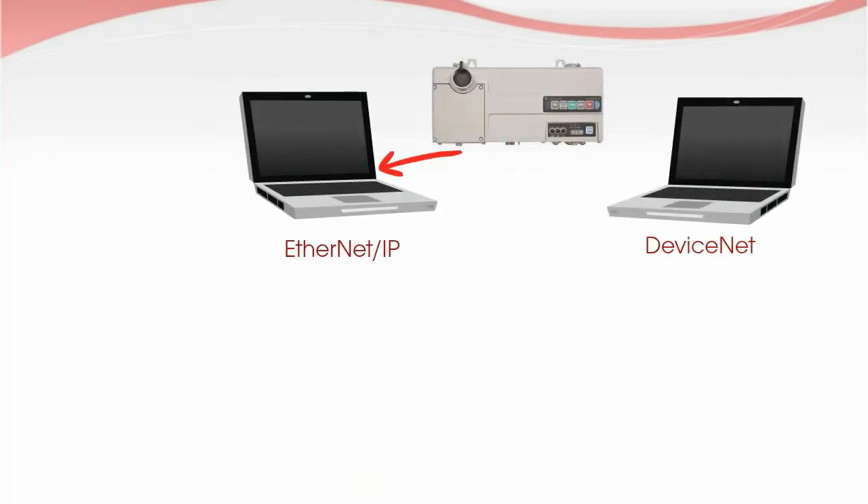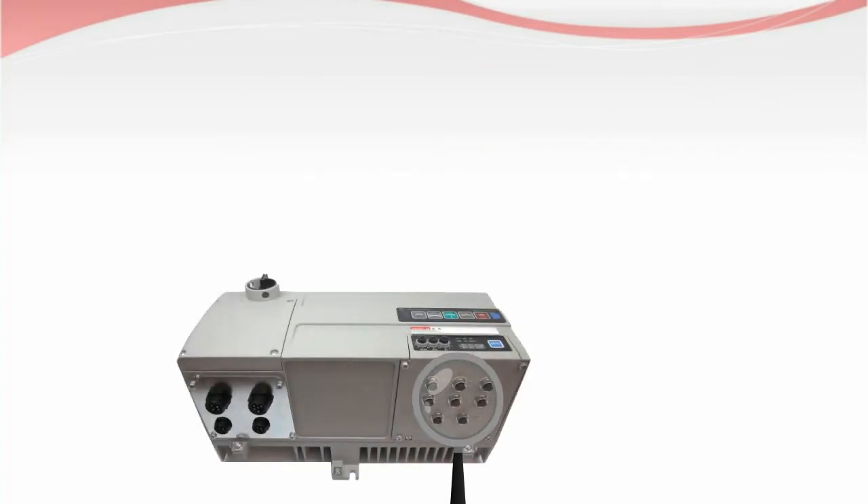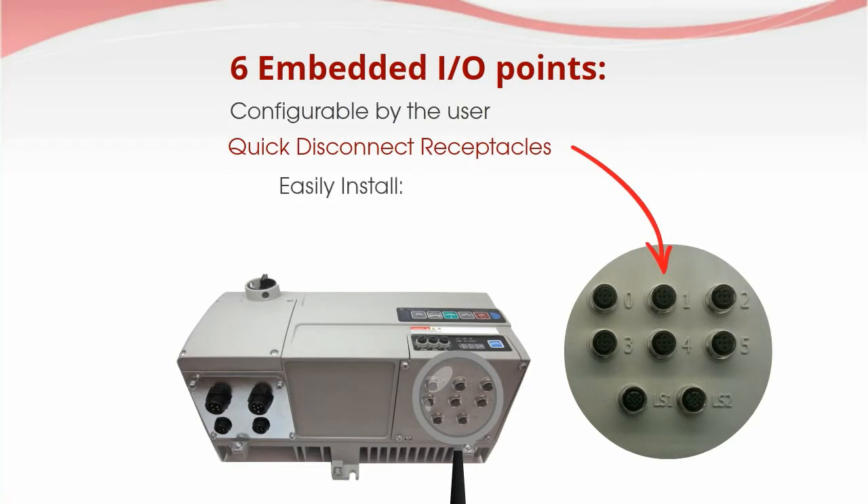With network options such as Ethernet IP or DeviceNet, various network topologies are supported. Armistart LT comes with six embedded I/O points that are configurable by the user. The quick disconnect receptacles for the I/O and network allow for easy installation of your sensors, actuators, and communication cables.